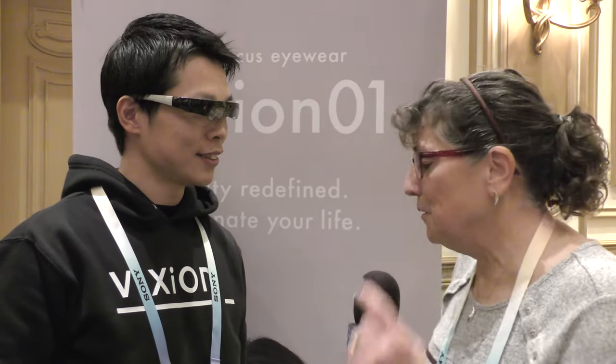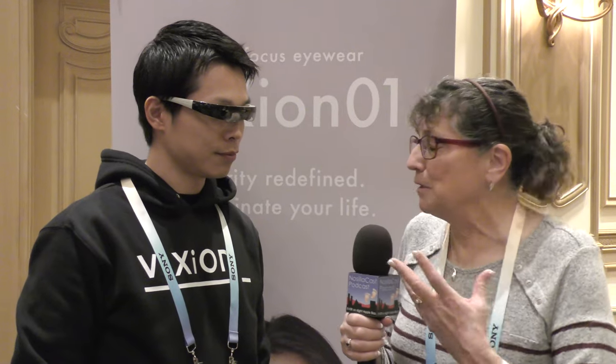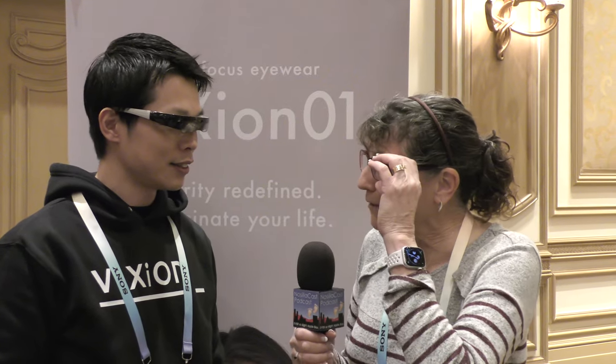I'm in the Vixion booth with Taku Nonaka and he's promising to show me some adaptive glasses that actually help you to be able to see and change your vision. This is going to allow me to see better at different distances without my regular glasses.